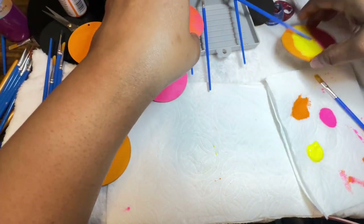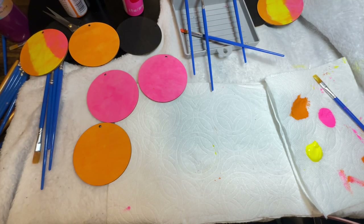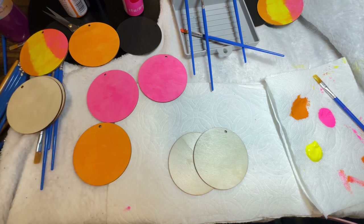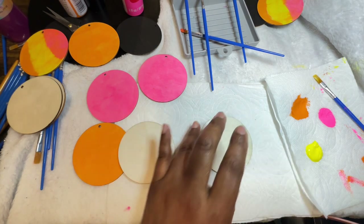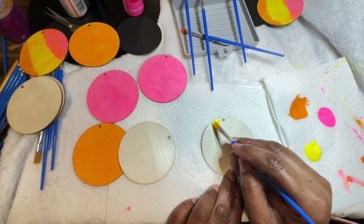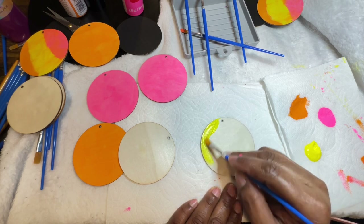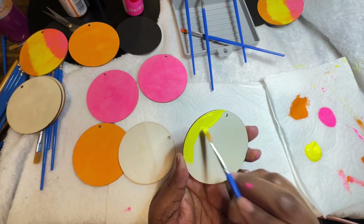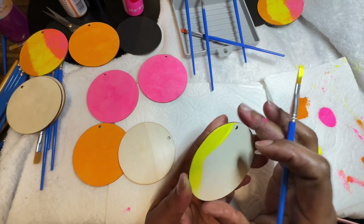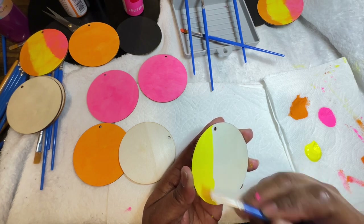Moving on to the next canvas — this time I think I'm going to do the yellow and the neon pink, just because I like that color combination. I am going to put a thicker coat on here because I don't really want to have to go over this again once I add the second color.